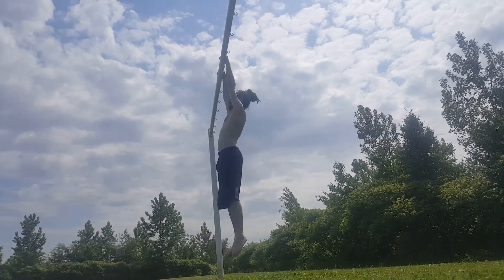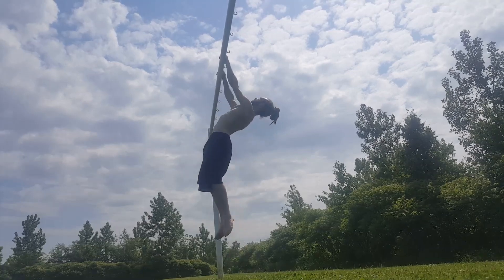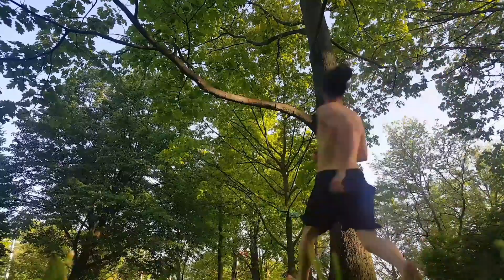If you're still brimming with energy, you can repeat the entire circuit or pick a few of the exercises to focus on. I'm not going to go into detail about the technique of the rollup, but I will talk about one of the practical applications.